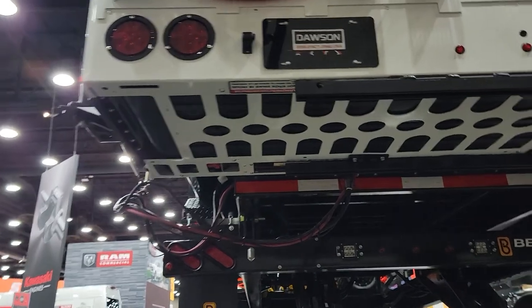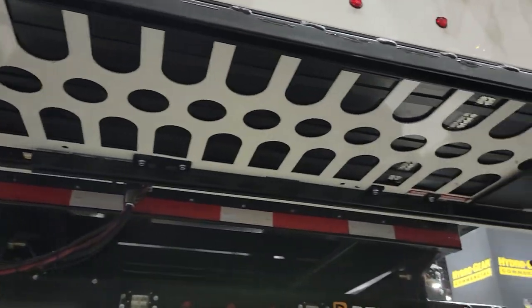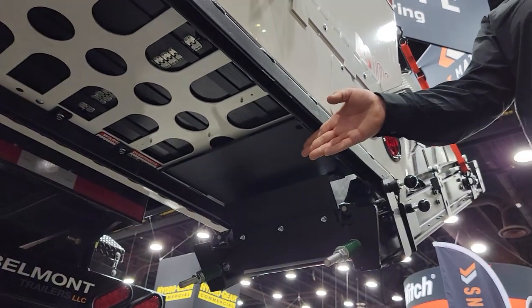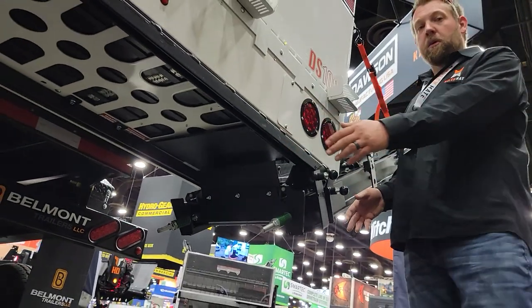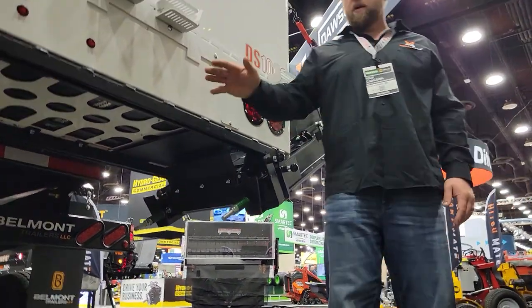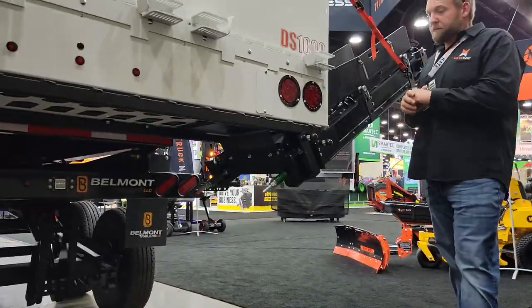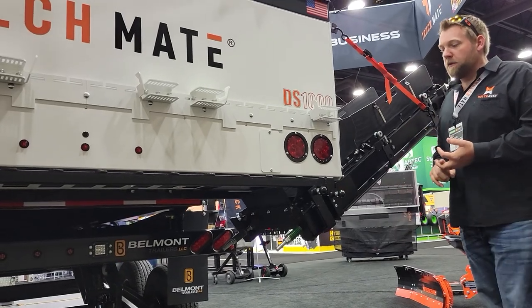Why is that important? This is an industry first that I know of: the unit actually stores all the way in, right in the center of this Mulchmate — it stops right about here. This section is now available to run the unit like you always have. It doesn't block you up. You don't have to use this every time, but it gives you a place to store it so two guys don't have to remove it and place it somewhere, wasting time and hurting backs.